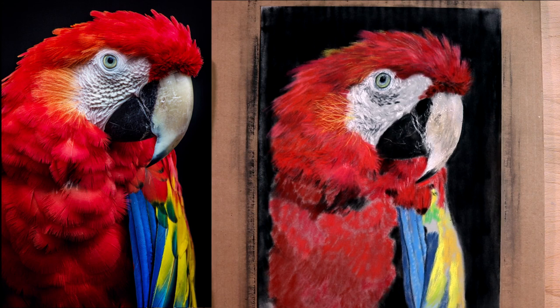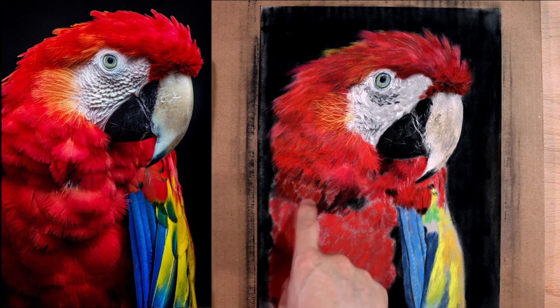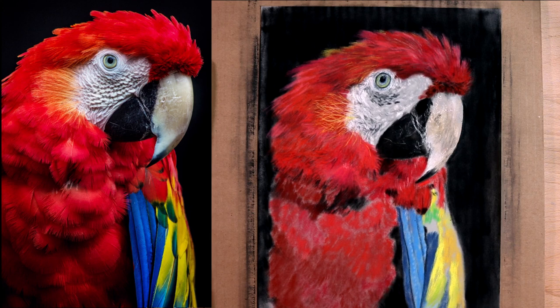I'm going to stop for now — I think this is where I want it. We'll do more tomorrow. Tomorrow we'll do the fancy feathers here, and then do this whole underside. Then come in with colored pencil, touch it up a little bit, and be done with it. Thanks everyone for joining me today.